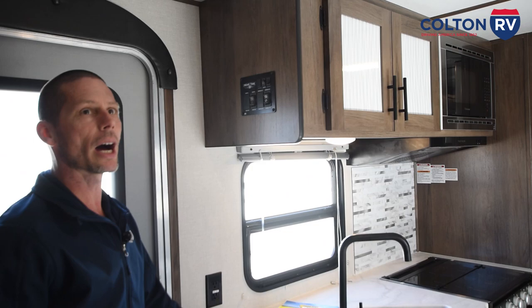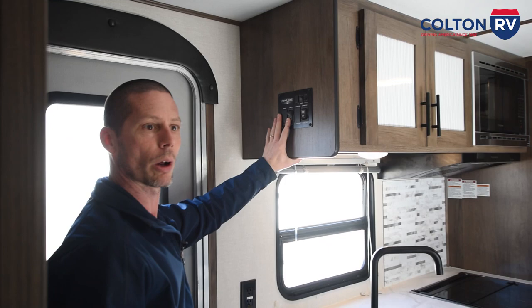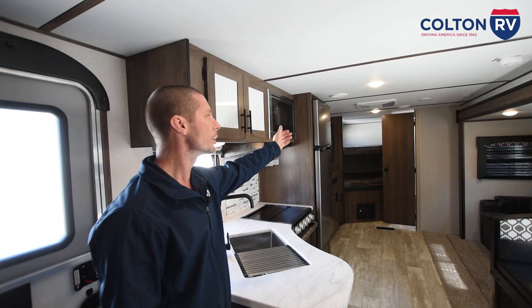Now when you come inside you're going to want to run your slide out. That switch is going to be right here. You want to make sure you have clearance on the outside and nothing is stuck behind the sides of the slide. Then you're just going to hold the button to run the slide out. Once it's out all the way you're going to hear a noise and you'll know it's out. Then you just let go of the switch. We're going to work our way to the back of the coach and then work our way forward and show you how everything works.